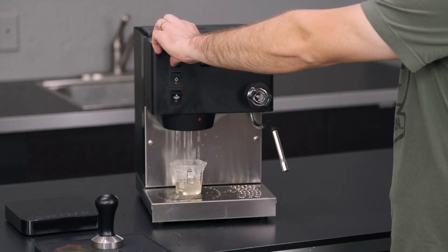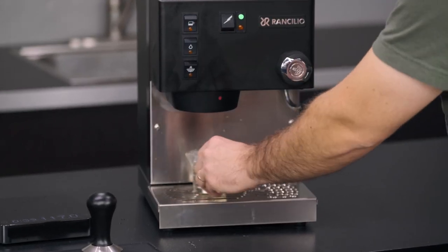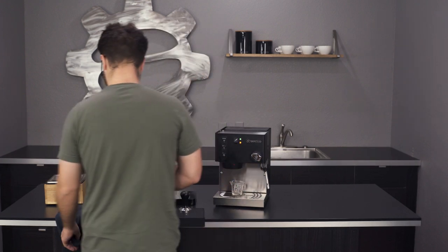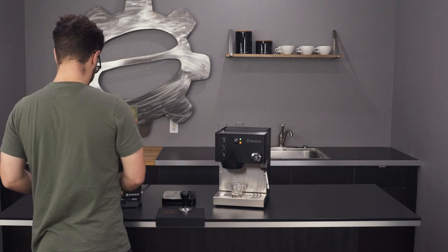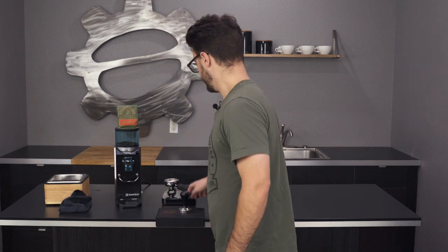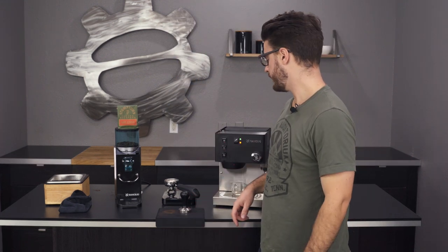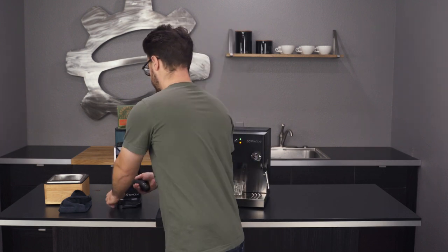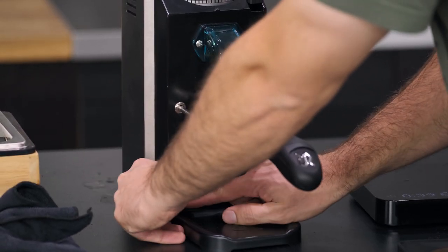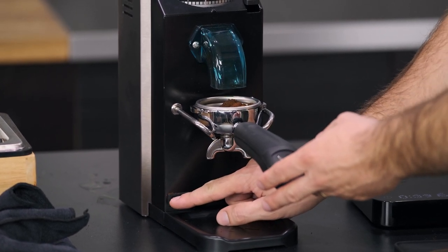Just going to pull a little bit of water here. That looks good. Got my heating light on. I'm using the Rocky grinder today, and I'm also using Hairbender from Stumptown.